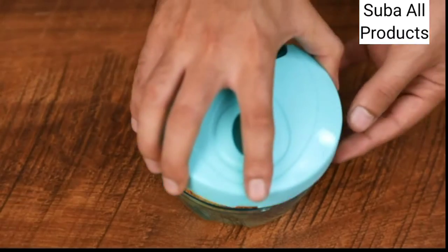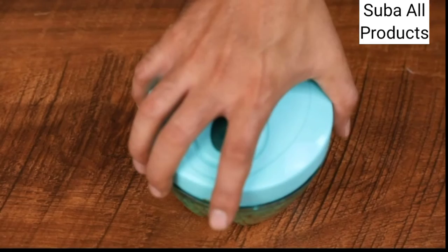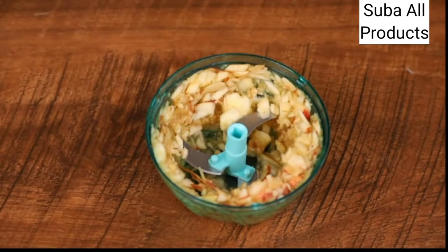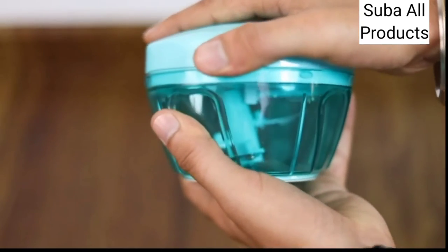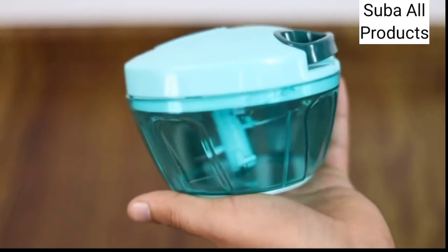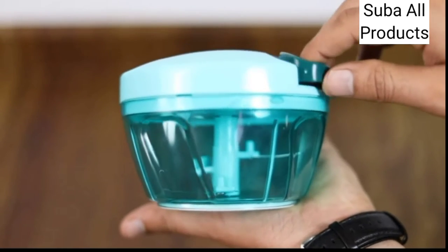The chopper comes with a unique strength function to chop vegetables and fruits with ease. It's made with unbreakable ABS plastic and is eco-friendly in design, and no electricity is required to operate it.